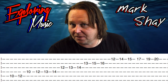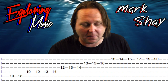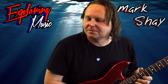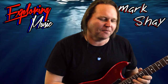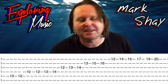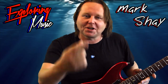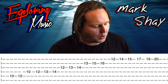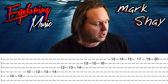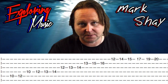On the B string, because we've dropped it a string, the pattern is exactly the same except what you would normally play just gets put up a fret. So 10-12, 10-12-13-14, 12-13-14, and on the top string starting would be 12-14-15 becoming 13-15-16. I actually made a mistake — I'll fix that — but yeah, you just move what you would normally play up one string because it's the B string, and then you go back to the normal pattern of 12-14-15, and then 17-19-20. That's it. It really is that simple.